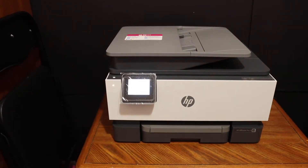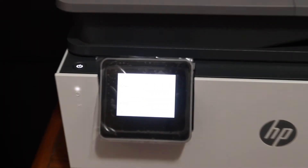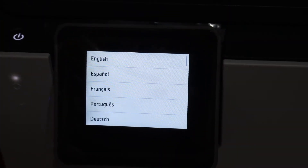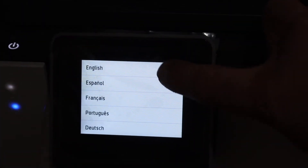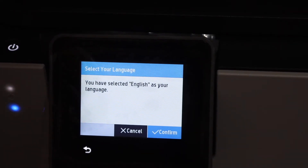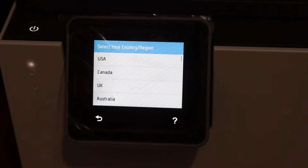Our printer is on as we have plugged in the power and we have to go to the display panel so that we can start the setup process. The first step is to select the language, so select English and just confirm the language, then select the country.